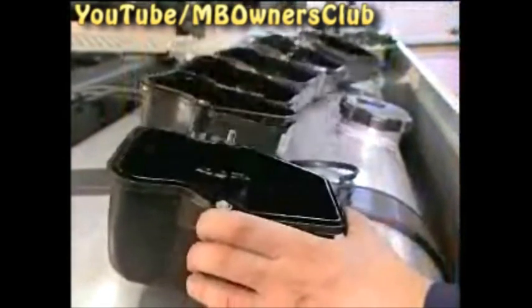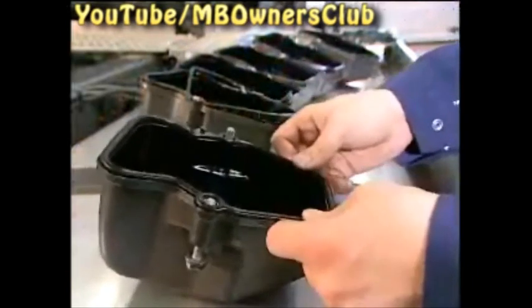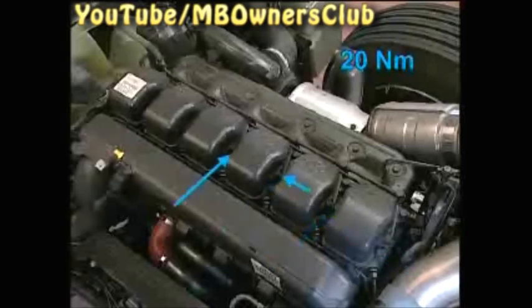Lastly, two tips for the reinstallation of the cylinder head covers: remember to exchange the old seals with new ones, and tighten the screws of the cylinder head covers with 20Nm of torque.